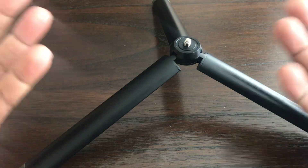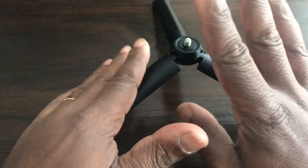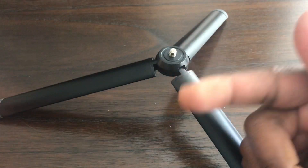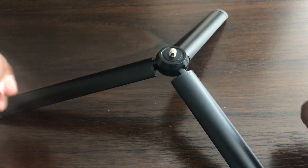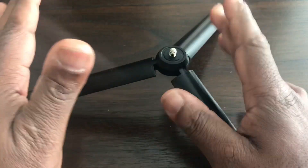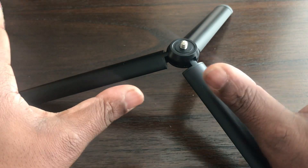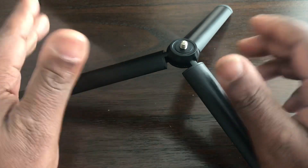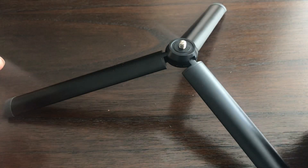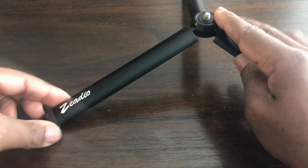It's no problem holding the Insta360 selfie stick or monopod. The only issue I have is with my ten-foot monopod — fully extended, it will tip over if there's even a slight breeze. With no breeze it will balance, but even a little wind will cause it to tip, obviously because it's holding a ten-foot monopod.